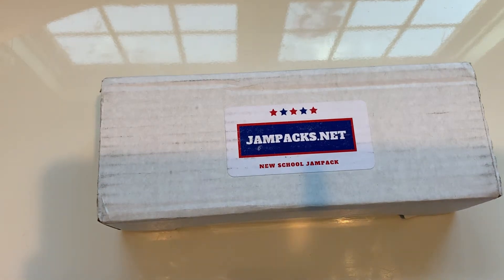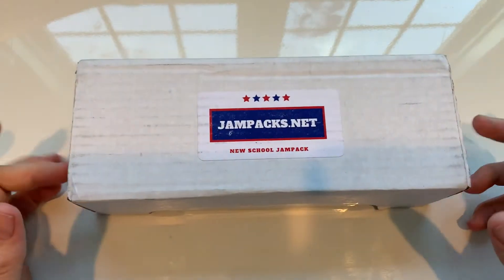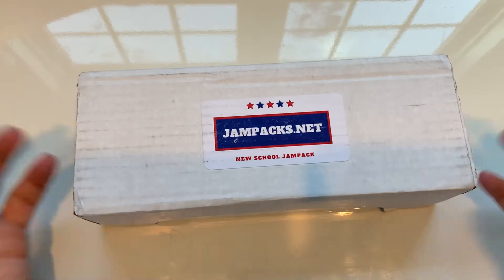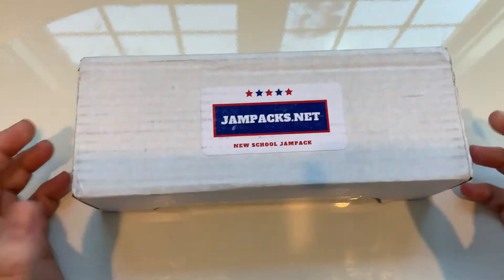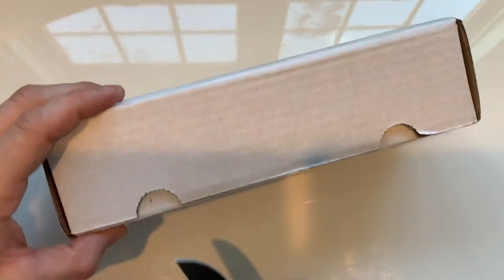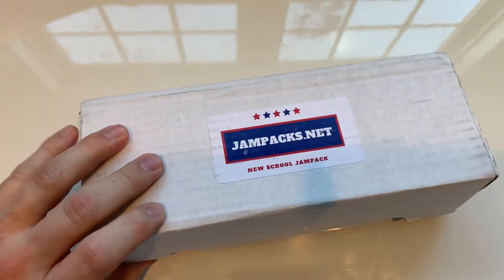What is up everybody, gonna be opening a jam pack today. This is a pretty cool product because you can go new school, old school — get the older packs, newer packs, best of both worlds. I've never opened one of these before so I'm very curious what's in the box. I'll leave a link in the description if you're interested. Let's see what's inside.